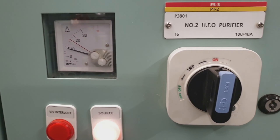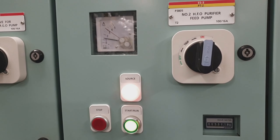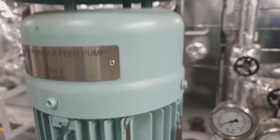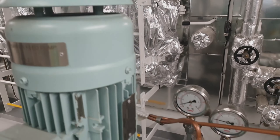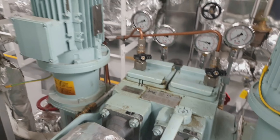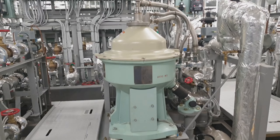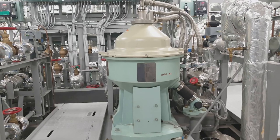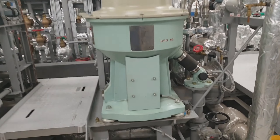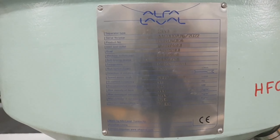Welcome back to my channel. This video is for training marine engineers to familiarize themselves about the Alpha Laval purifier model SA 949. This is the pressure gauge of the feed pump, this is the purifier, this is the sludge discharge valve, and this is the specification of the Alpha Laval purifier.